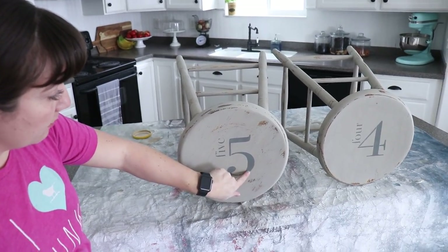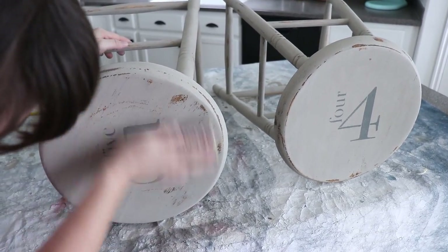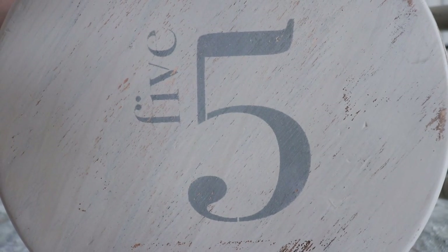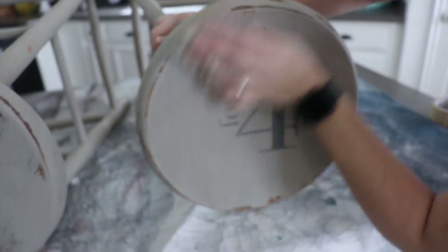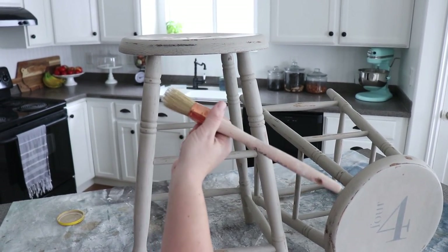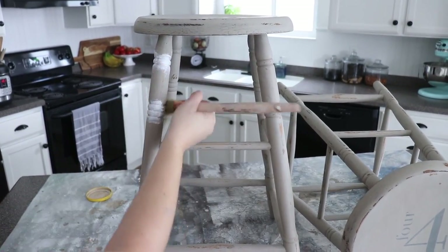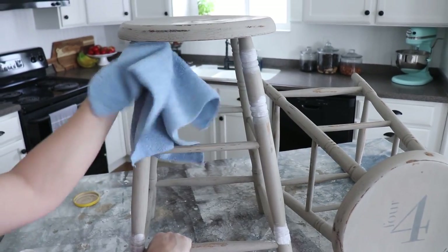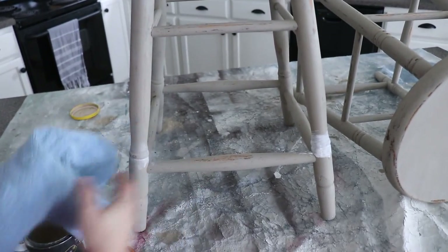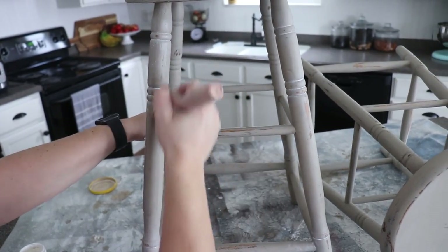I'm going to lightly sand over these — there's a little bit of chipping happening — and then we'll be ready for wax. This is just a 220 sanding sponge. You can see there's some chipping through the stencil, which I absolutely love, and we're ready for some clear wax. Jamie loves her white wax — I'm using my 50-cent flat top to come through and white wax the details. I'm just going to wipe off the white wax so it stays down in the details and the cracks, then come back with a clear wax and seal it up.